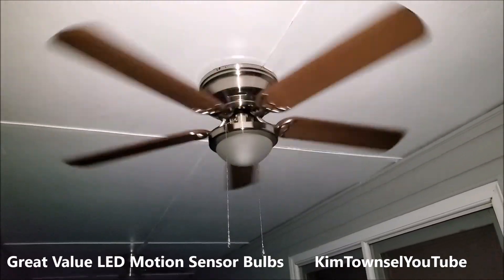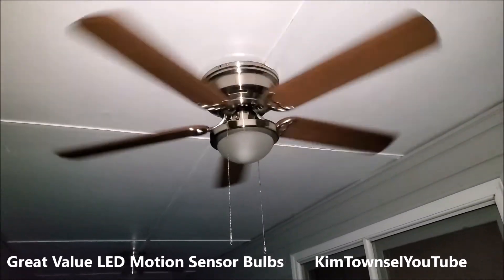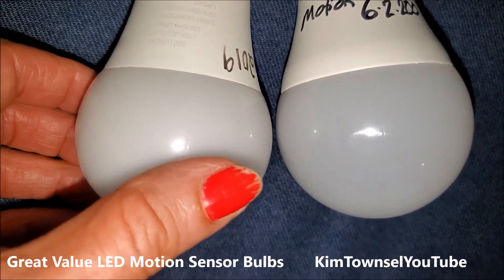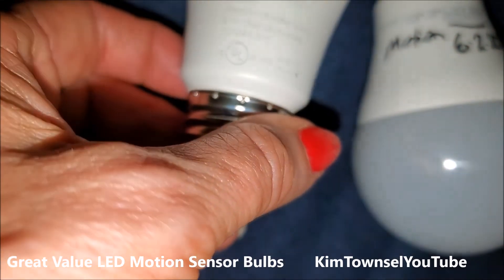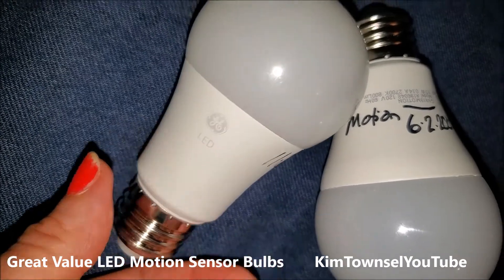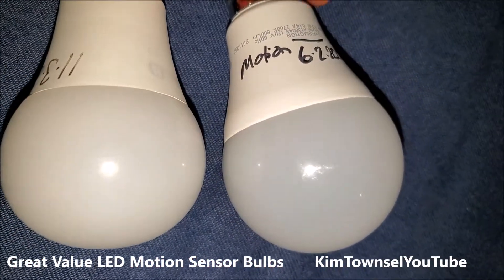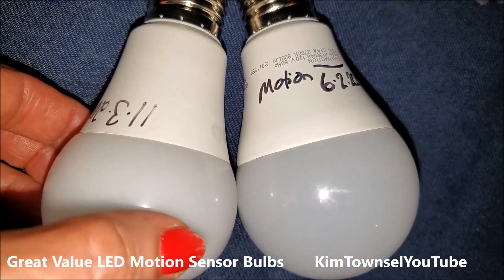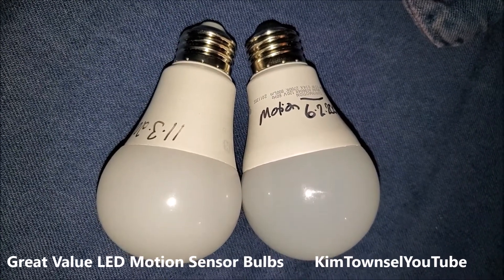I have new ceiling fans and I was going to put the motion sensor bulbs in there, but they're too long — that's a no-go. The Great Value motion sensor bulbs seem to be the same size as the regular GE LEDs, and those were too big for my ceiling fans. The 60-watt Great Value regular bulbs fit in there just fine; they're a little bit smaller.